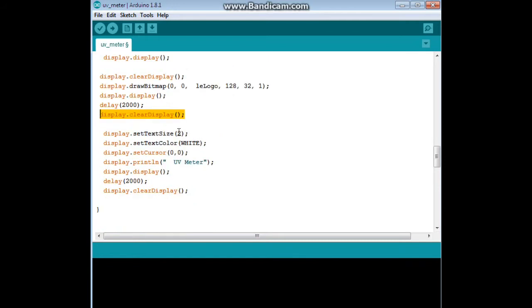We come down here, set our text size to two, color to white, position the cursor at the upper left corner, and display the title: UV Meter.